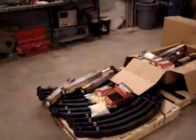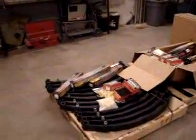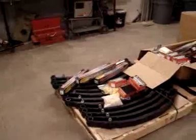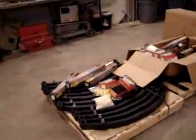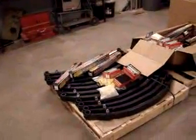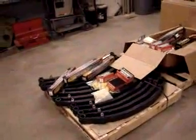Just kind of detailing some of the parts that are arriving for this project. Within this order there are leaf springs, shocks, shackles, pins, bushings, things of that nature — all ARB. This is basically an ARB order coming in for a number of different projects that we have going on.